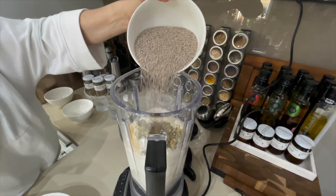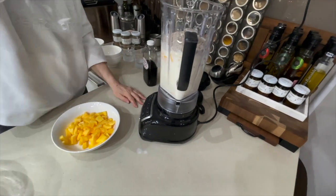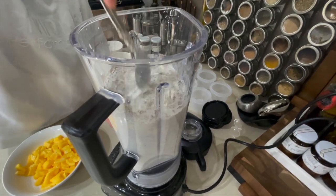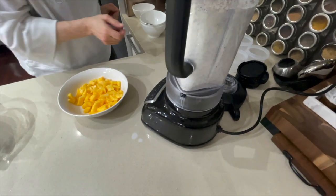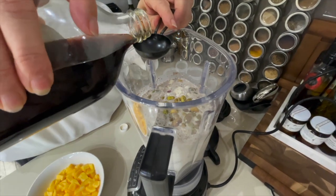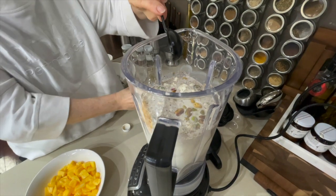And your chia — as you can see we're not measuring to a point, but I will put the actual recipe in the description down below. And the golden syrup — three tablespoons.